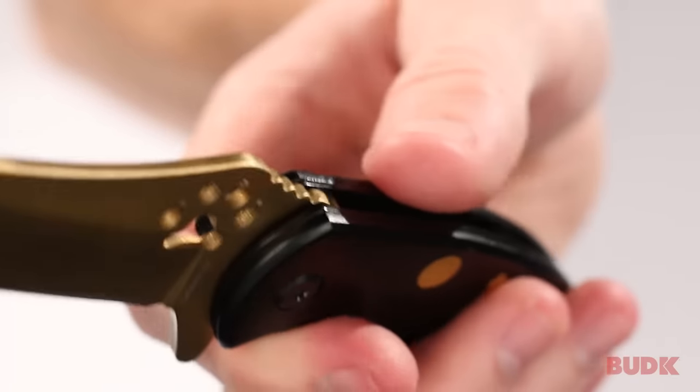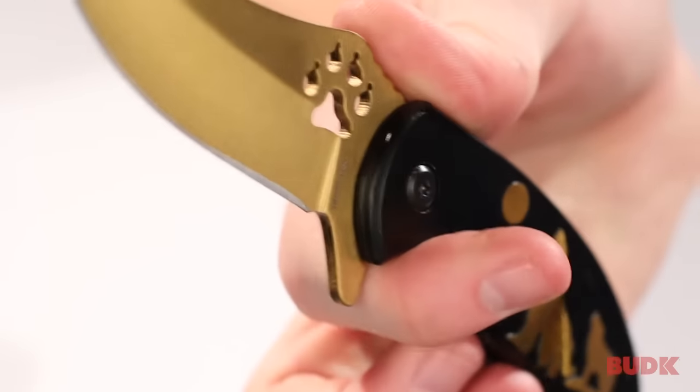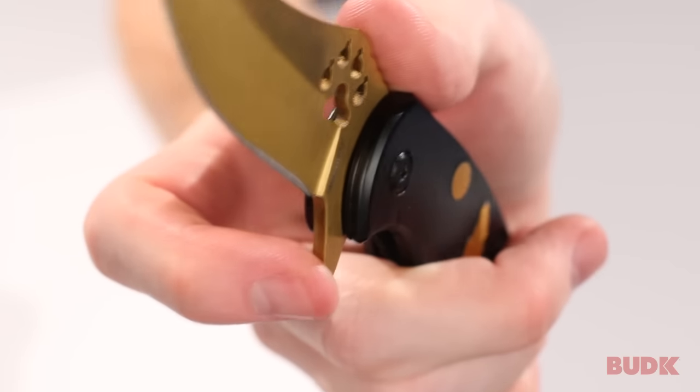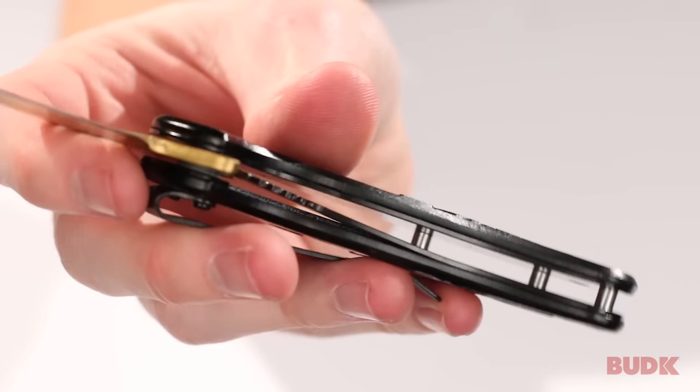There's also jimping on the top of the blade so you can rest your thumb in there very naturally, and the cut out of the handle also lends itself to your grip falling into the knife very naturally. It also has a blade spur for assisted opening and it's a liner lock mechanism, so you can do everything with one hand.